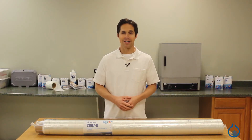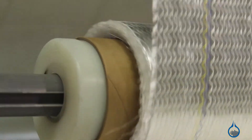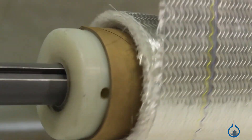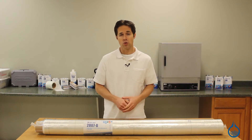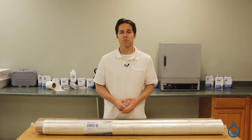Hi, I'm Steve from Fiberglass. Today we'll take a look at the Ceratex Unidirectional Stitched Fiberglass, available on our website. This fabric is the heavier of two unidirectional stitched fabrics on our site, weighing in at 1,300 grams per square meter.